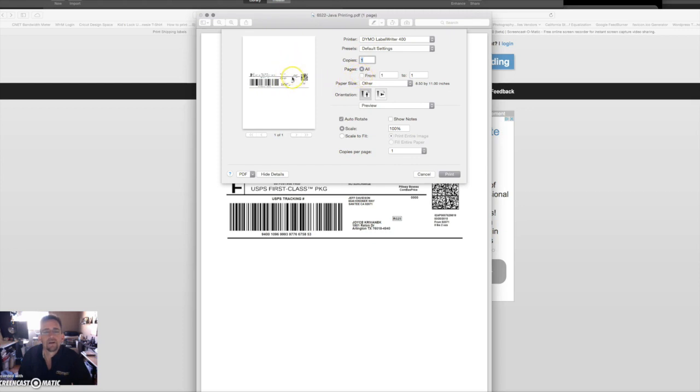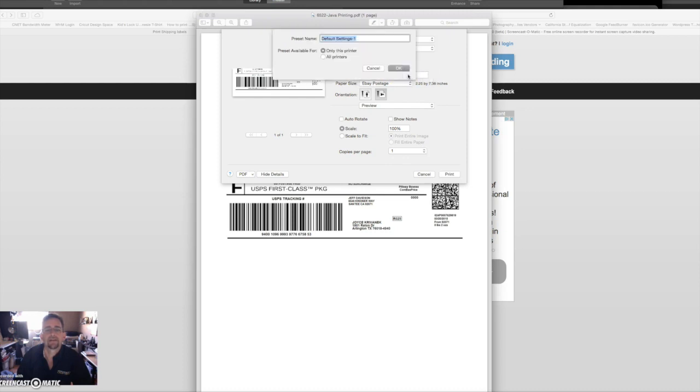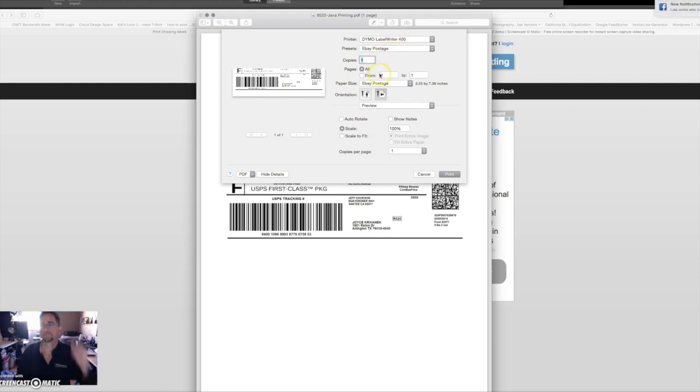We want the correct paper, so we're going to select our 'eBay postage' paper we set up earlier. Notice the label is not going the right way, so go to landscape and check off auto-rotate. Now everything fits perfectly — that's what we want. So now we're going to click on Presets up here and choose 'Save Current Settings as Preset.' I'll call this one 'eBay postage.' That is now my preset for this label in this program. So I just hit Print and it will print out.